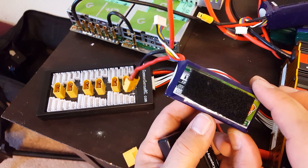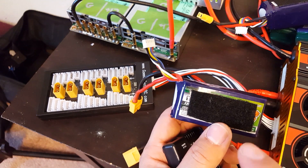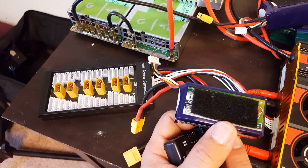This is a four-cell pack. I wouldn't want to plug in two packs that were more than 0.4 volts apart. We're always looking at the pack voltage, but we also need to be thinking about the individual cells — and that's what I'm going to talk about here.